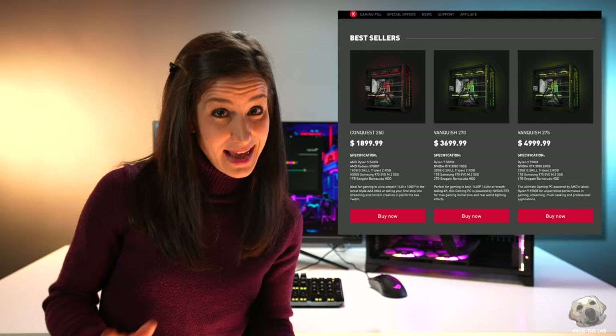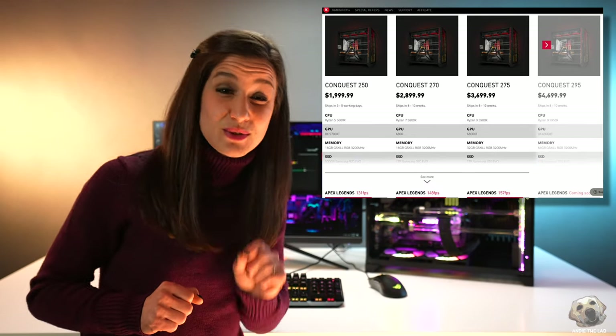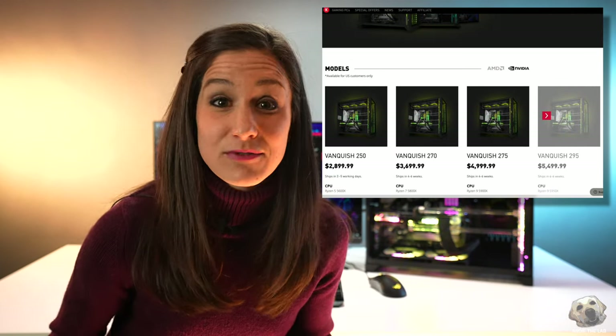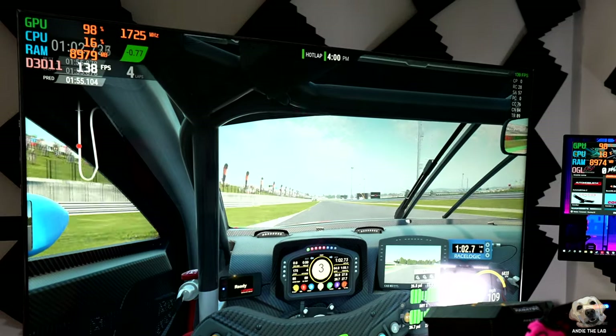On top of that, I spoke to the folks at EK and these are available and ready to ship today, whereas other companies have crucial parts like the 5900X on back order. And if this is priced too high, they do have different models for different budgets and performance levels. They also have the Conquest line, which uses AMD graphics cards — the Vanquish uses NVIDIA. If you're a sim racing or eSports team and need 10 or 20 of these, this is a great plug-and-play option for maximum performance, or if you just don't have time to build — or even if you do.